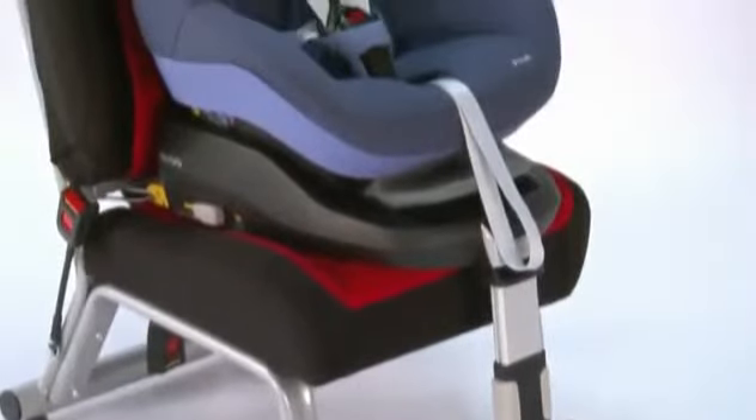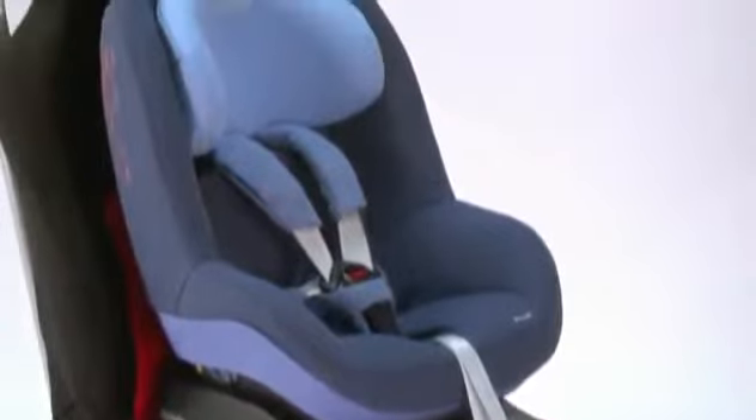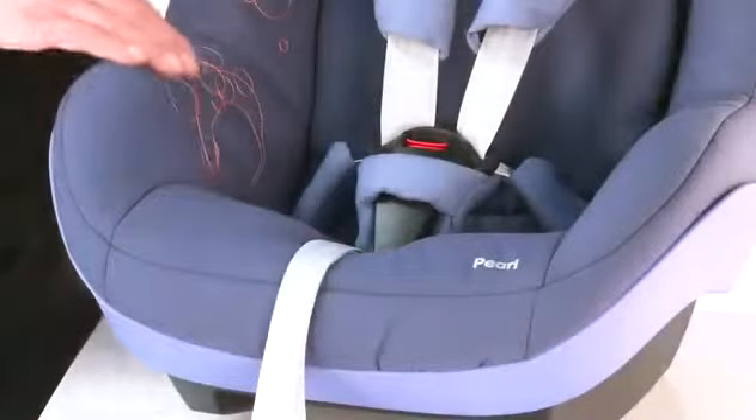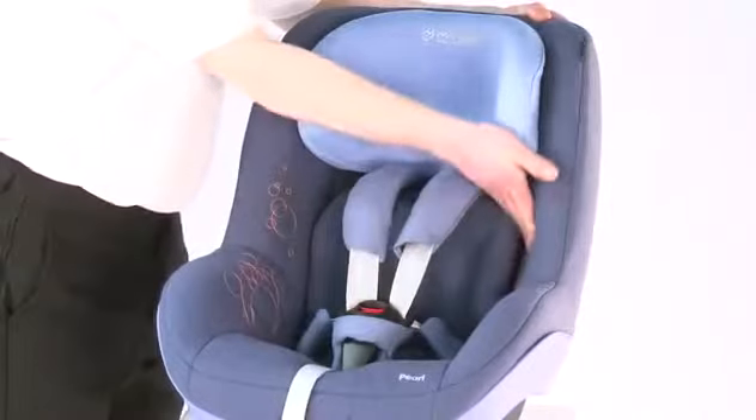Introducing the MaxiCosi Pal, suitable from 9kg to 18kg or 9 months to 4 years. The seat comes with fully removable and washable covers at 30 degrees. It is also very padded from the base, the two sides and the headrest as well.